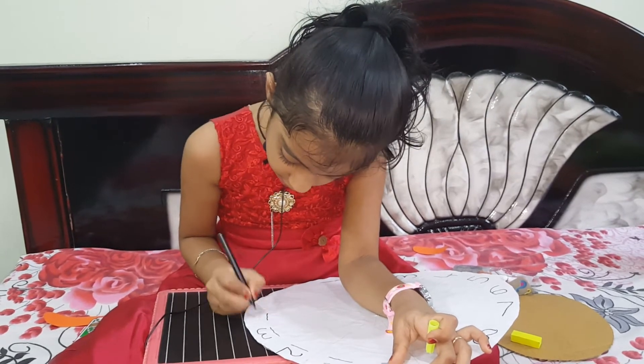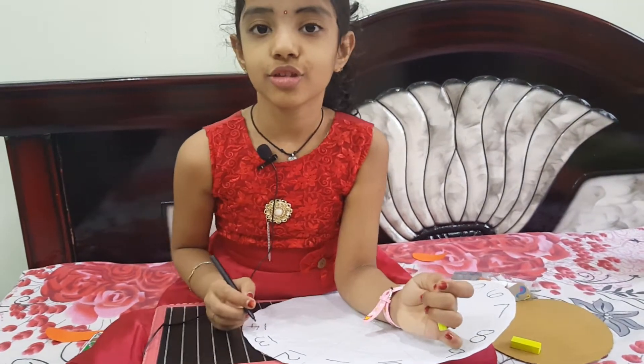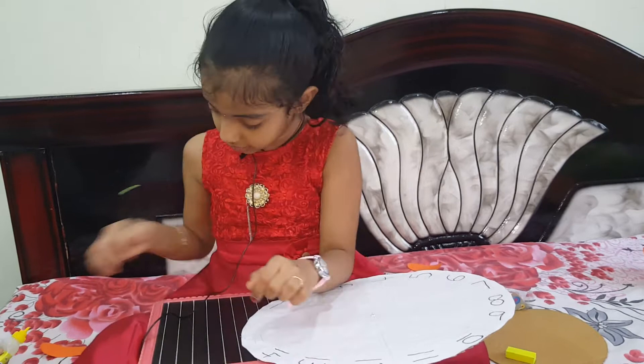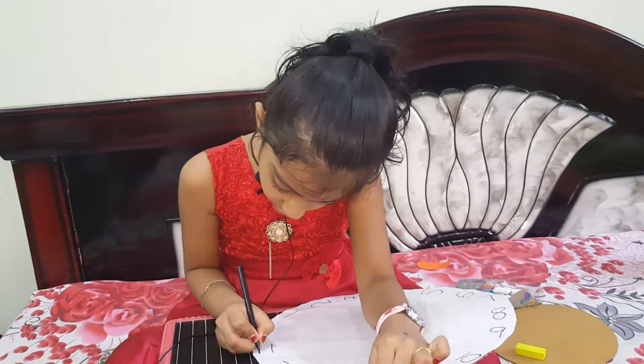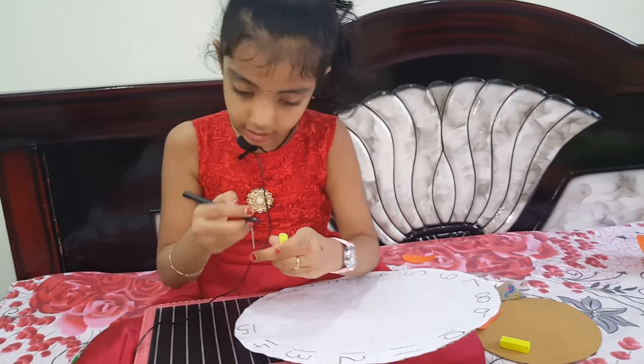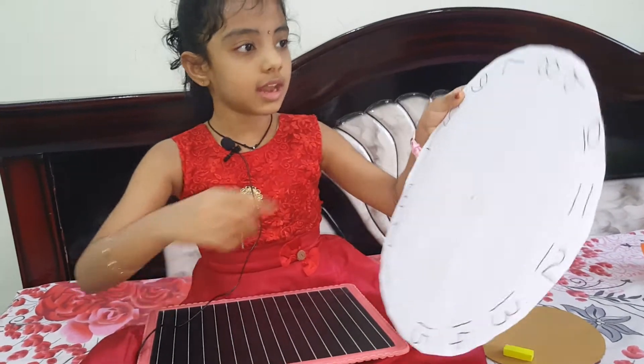Fourteen — F-O-U-R-T-E-E-N — sorry — fourteen. Fifteen — F-I-F-T-E-E-N — fifteen. Now I am done writing the numbers.